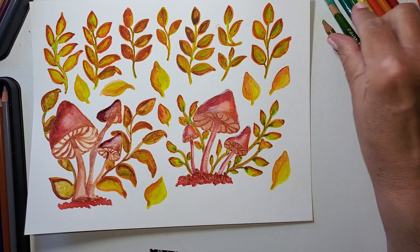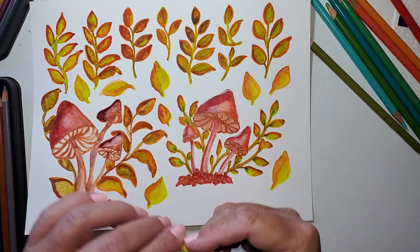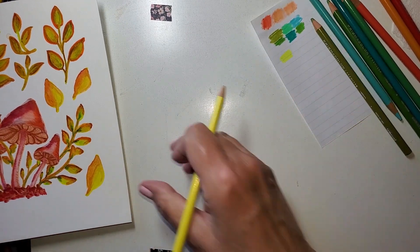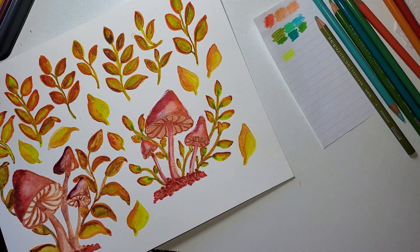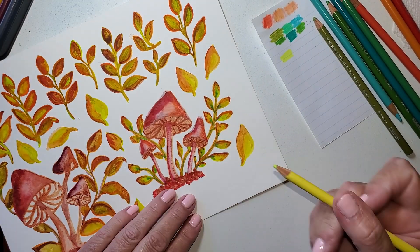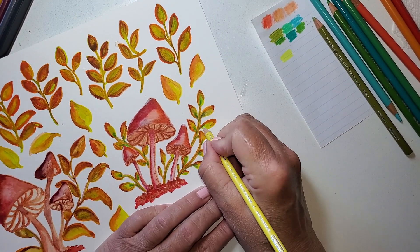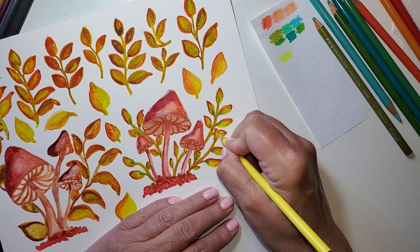Now I'm going to go with this more of a yellow-green - this is called yellow chartreuse. It's almost a neon-y color and I like that. I'm going to give this a quick sharpen - that's why I say have a sharpener nearby. I'm going to go around the green I just added, and in some places I'm going to add more, some I'm not going to add as much, but they're all going to get a little punch of this chartreuse-y color, all the way around.